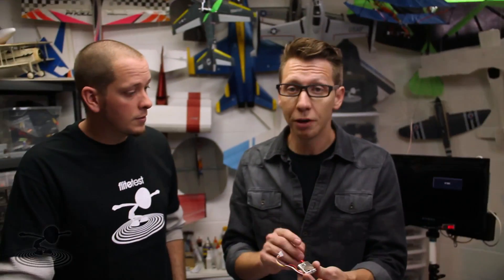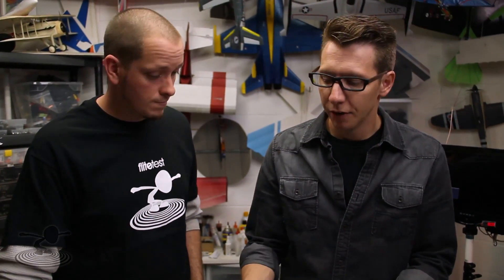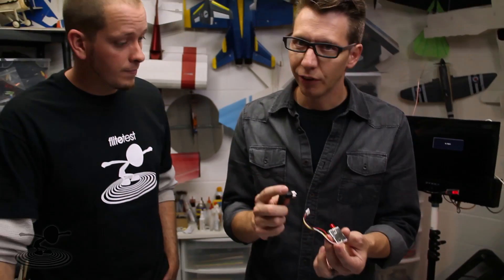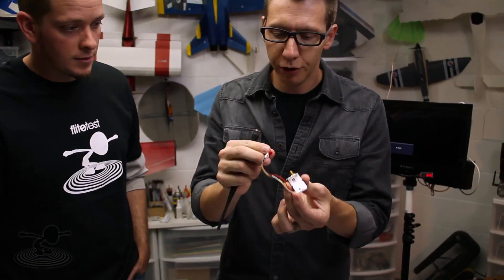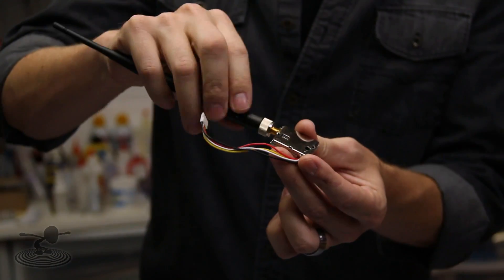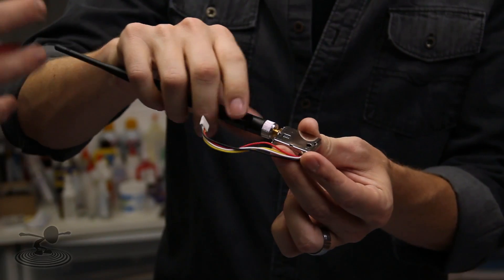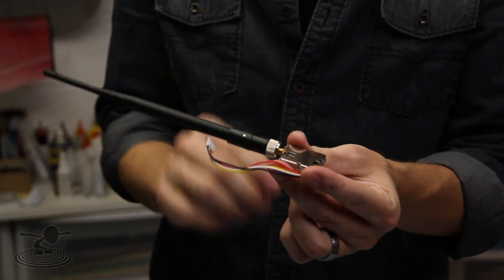You don't want to power up your video transmitter without an antenna load on it. The antenna is essentially a resistor, and it requires that resistance to operate properly. You also get an antenna for your transmitter — pull off the little red protector. Don't go too crazy tightening it too much, because the ground is soldered to the outside of the cable. If you really torque on it, you can possibly break the solder joint, and that's bad too.